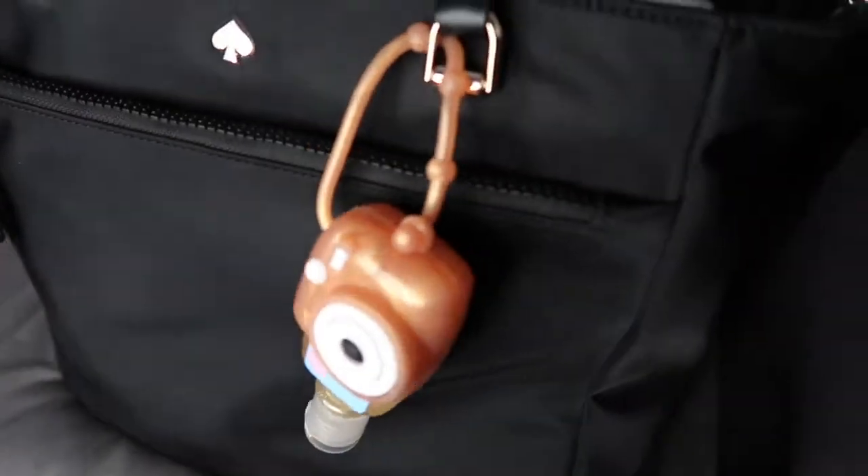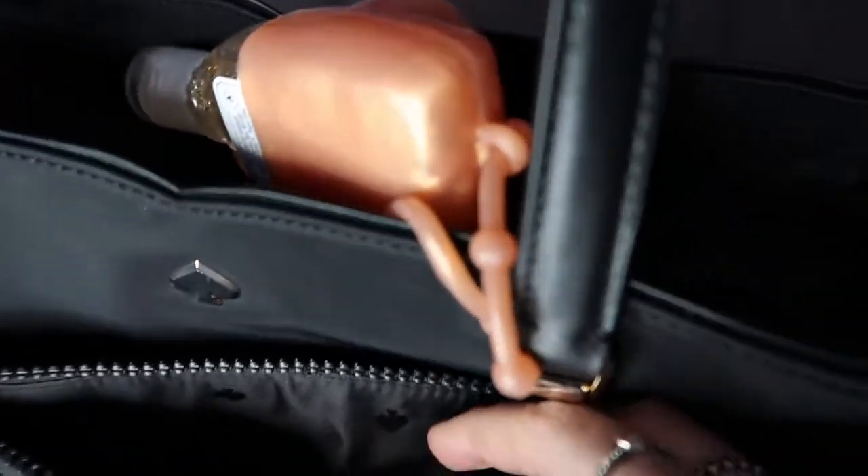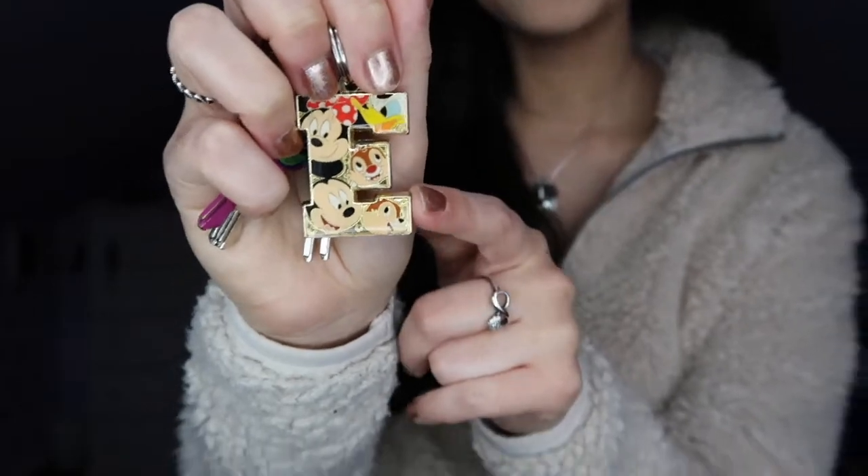Moving along to the first zipper — I don't have much in it, just my house keys. They're color coordinated so I know which key is for which door, and I love the keychain on them. I got it with my initial during my last trip to Disney World. I keep my keys here for an easy grab, and I also throw my car keys in here whenever I go out.